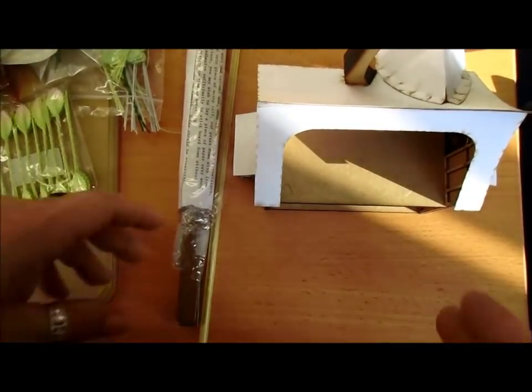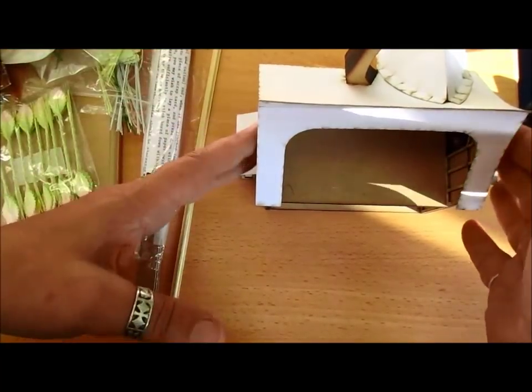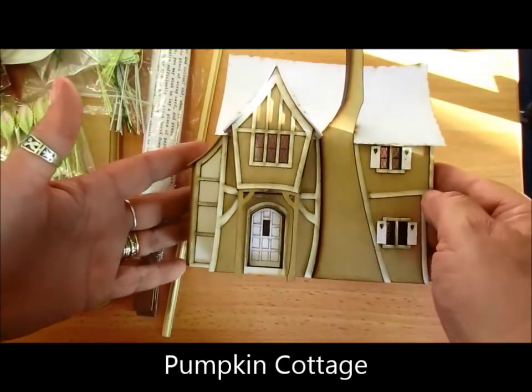Hi everyone, I hope you can see this. Like I said, Julie and I and Ray went to buy some miniatures and last year I bought this one and it's called Pumpkin House.